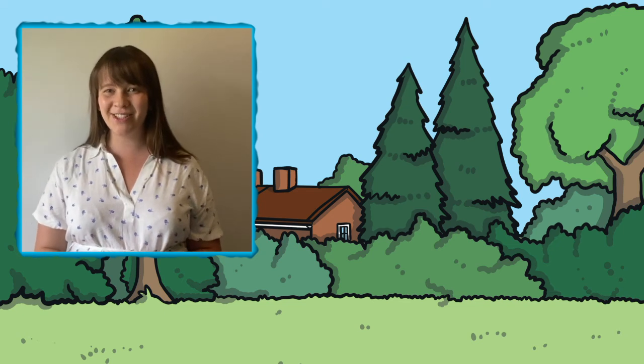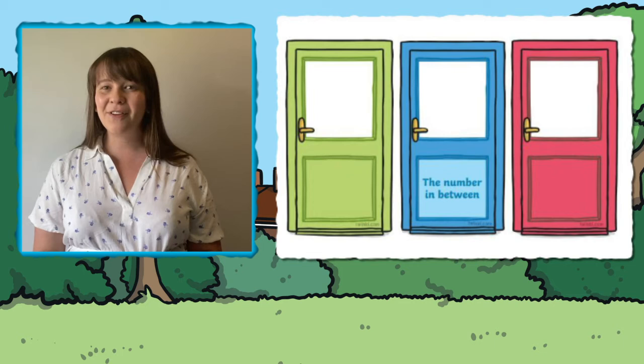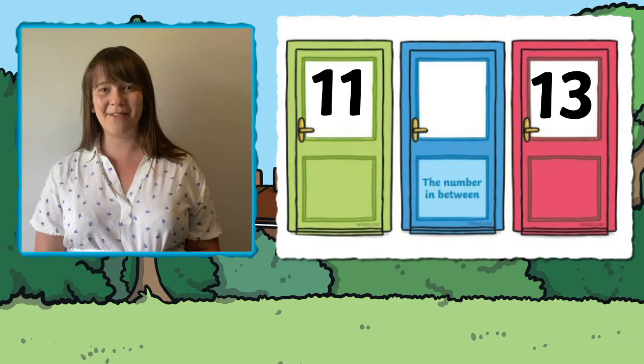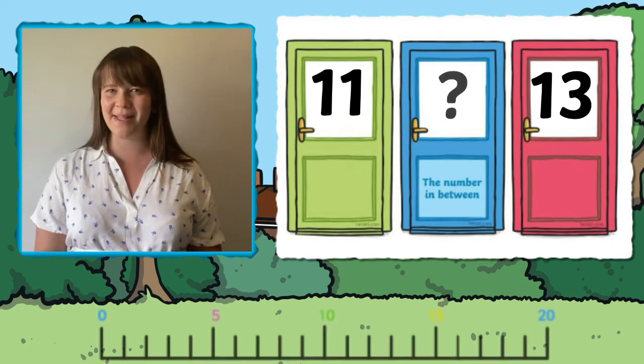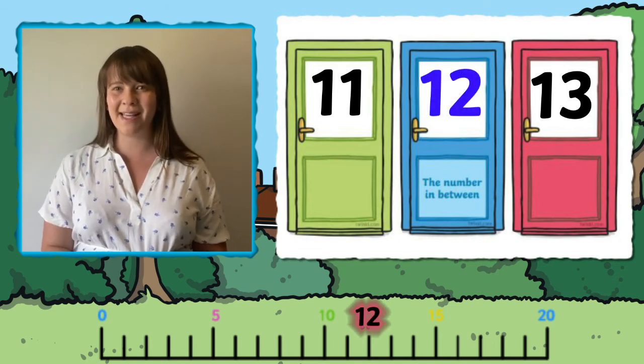Some of the cards ask children to find the number in between. For these ones you'll need to write the numbers on the left and right hand side of the card, and then the child works out what number comes in the middle. This is a great activity for practising number sequences.